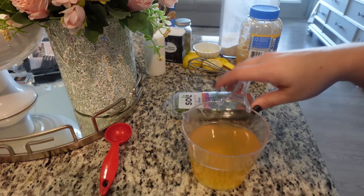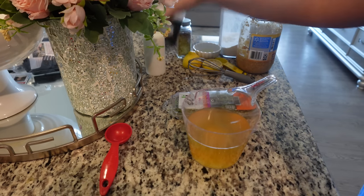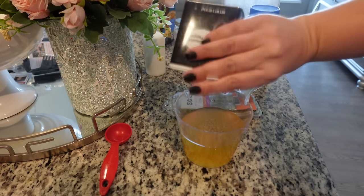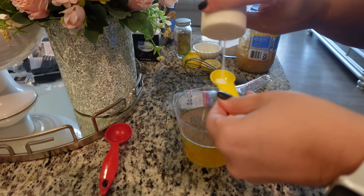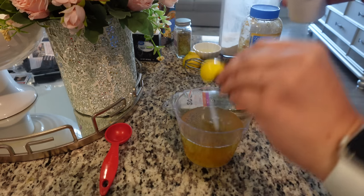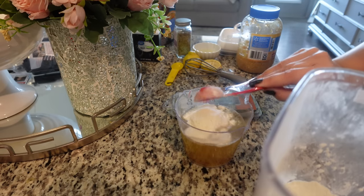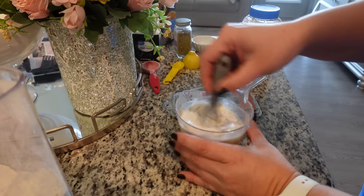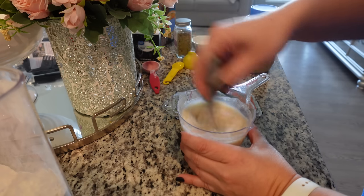While we are waiting on the chicken to finish up, we're going to go ahead and make the sauce. You need one and a quarter cups of unsalted or reduced sodium chicken broth. Add in half a teaspoon of pepper, one teaspoon of salt, three tablespoons of flour, and one tablespoon of lemon juice. Whisk that together — I'm just whisking it in the measuring cup I used for the chicken broth to save on dishes. I totally forgot to season my chicken, so I'm going to go do that right now.